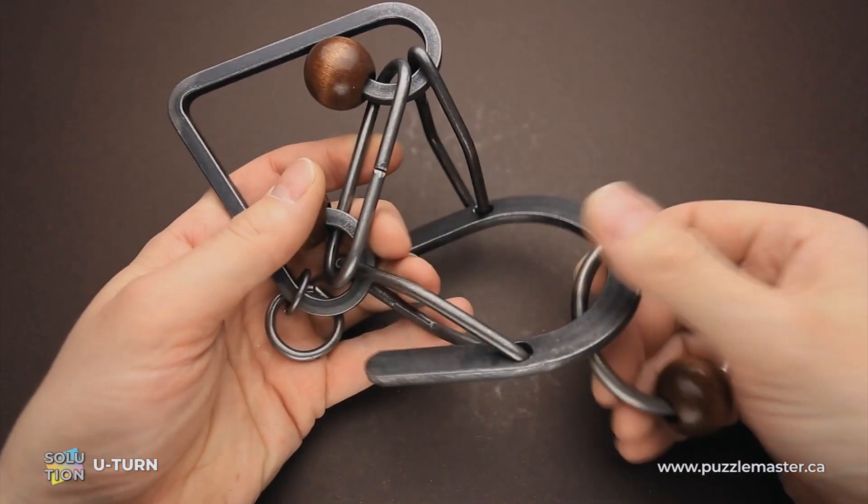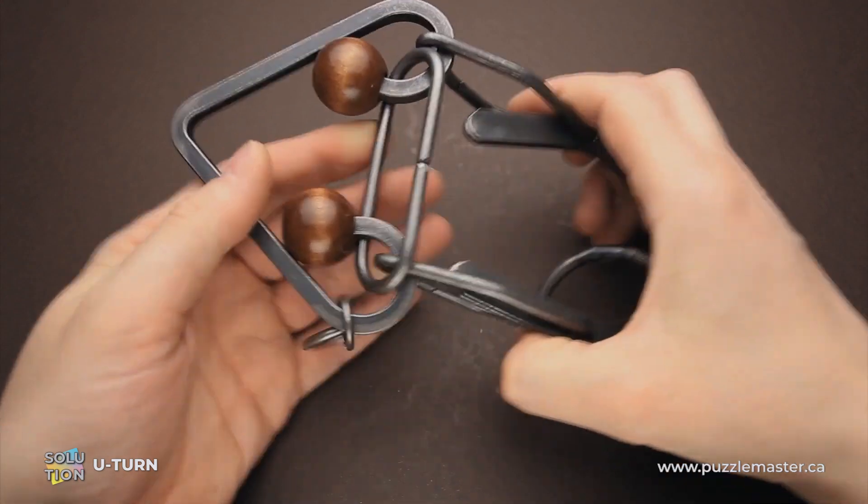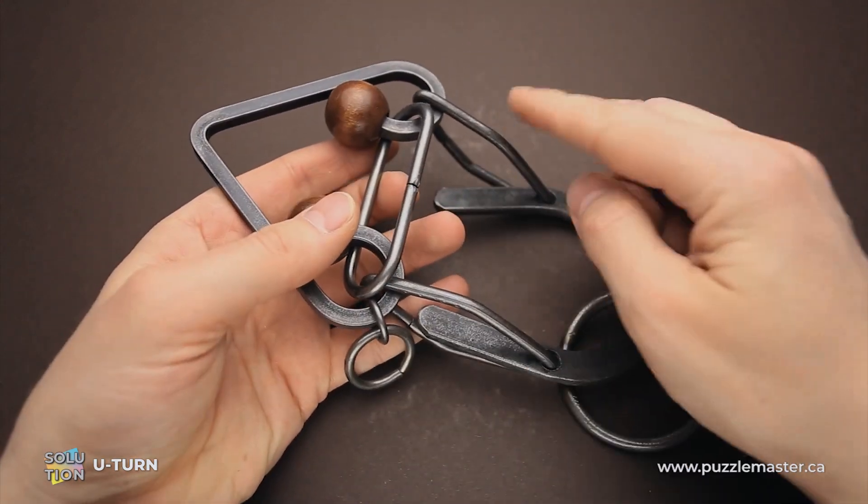This puzzle has a couple of interesting parts. This one looks like a horseshoe and this one looks like a triangle or an arc shape. They are both connected together with these two parts.